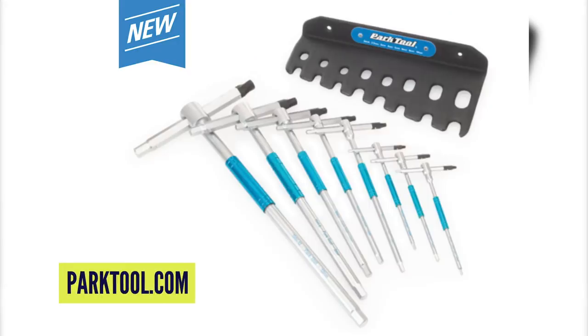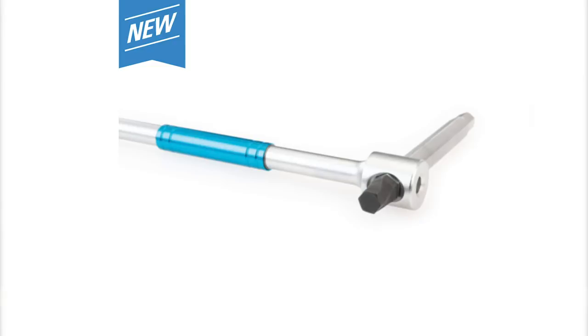Next up in news — this pleases all of us universally — Park has got some more tools on the market. I know you're pretty excited about those new Allen keys. Parker makes some awesome tools, but in the last couple of years people like Abbey Tools have really taken the charge on cool, classy-looking T-handled Allen keys. Now Park has come to the table, and boy, are they packing — new Torx and Allen keys that look fantastic.